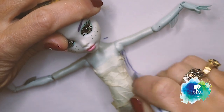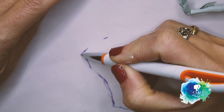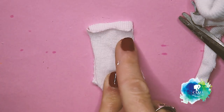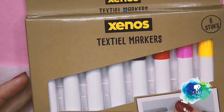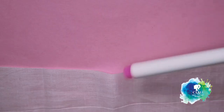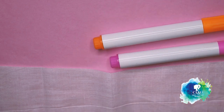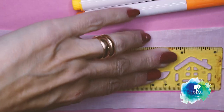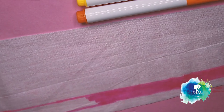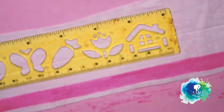For the clothes, I'm gonna draw the pattern. I cut it from a baby sock — it's really soft and elastic. For the skirt, I'm gonna use this white cotton fabric. I didn't find any fabric like Chibi Moon's skirt, so I bought these fabric markers. I'm gonna try them — it's the first time. And I'm gonna paint the bottom of the skirt in pink, orange and yellow.